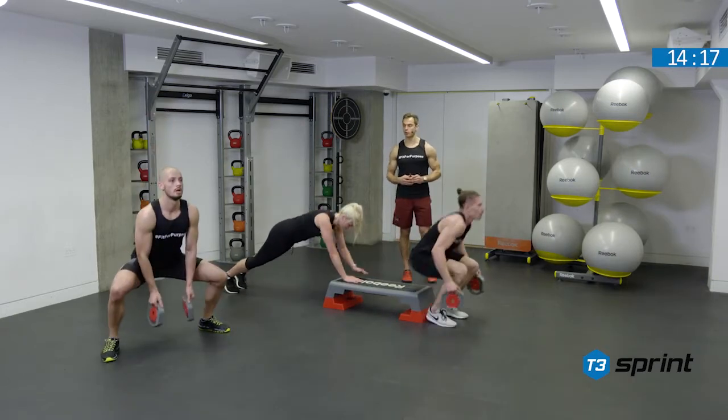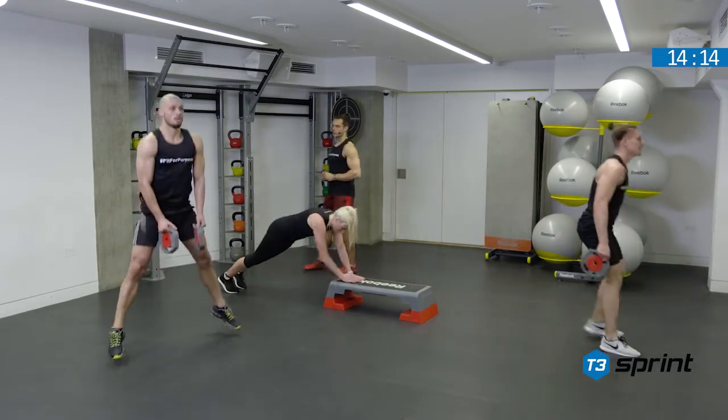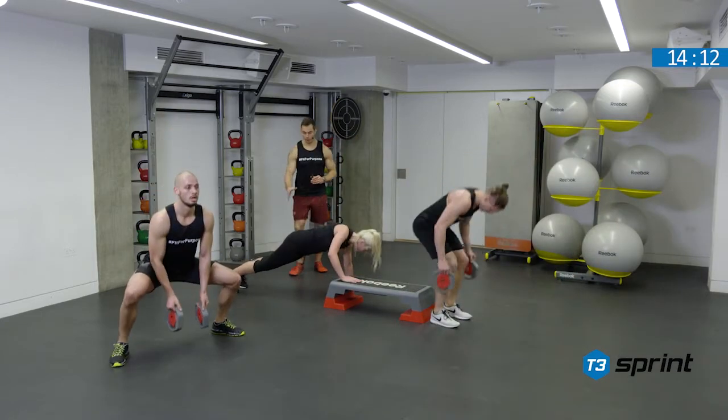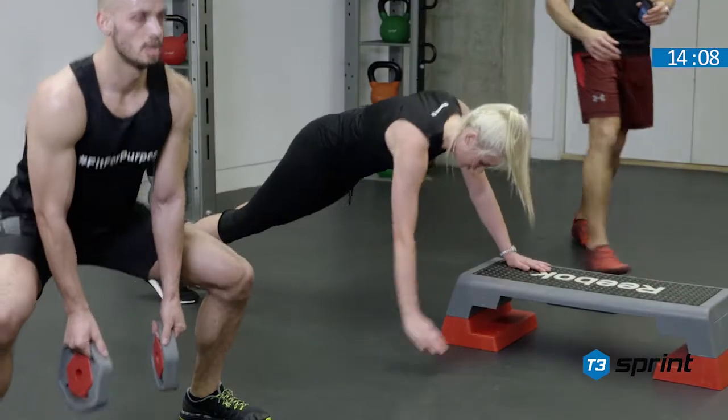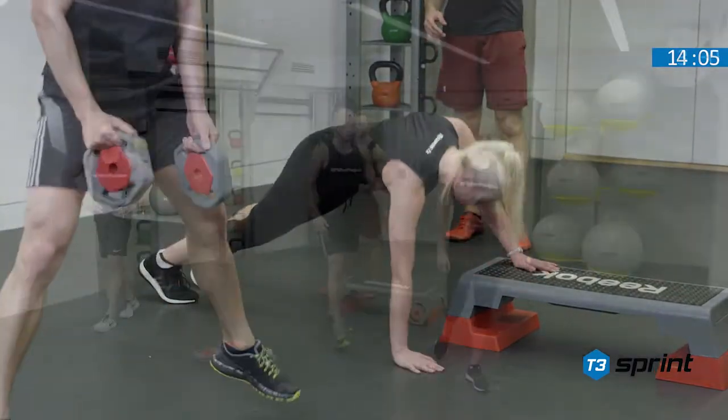Everybody stay super strong in your form and in your shape. Use the regression options if you need to. We could drop down to the knees if we want to. We could eliminate the jump here if we need to. And the sumo squat jump is looking good.